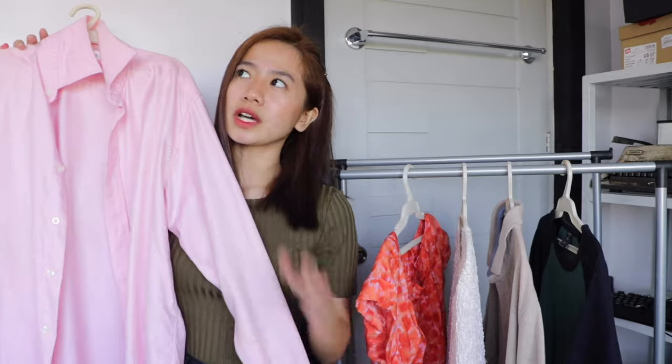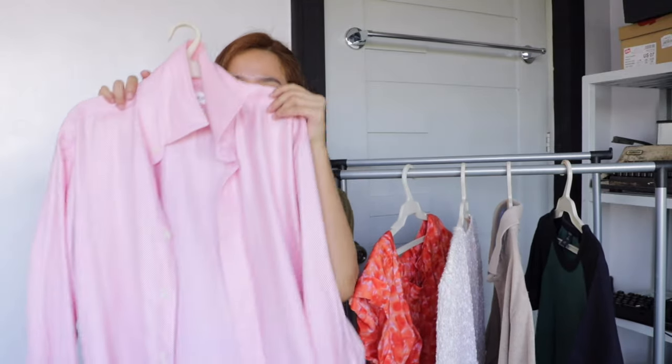First is this big pink polo right here — nabili ko to sa Ukay for 35 pesos, super tagal ko na nabili but hindi ko pa din nagagamit. So I'm gonna be transforming this into a coordinate. Let's start transforming.